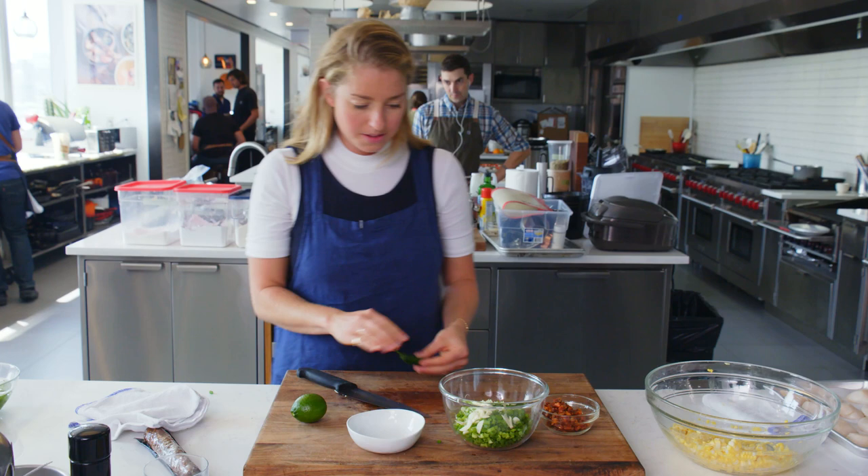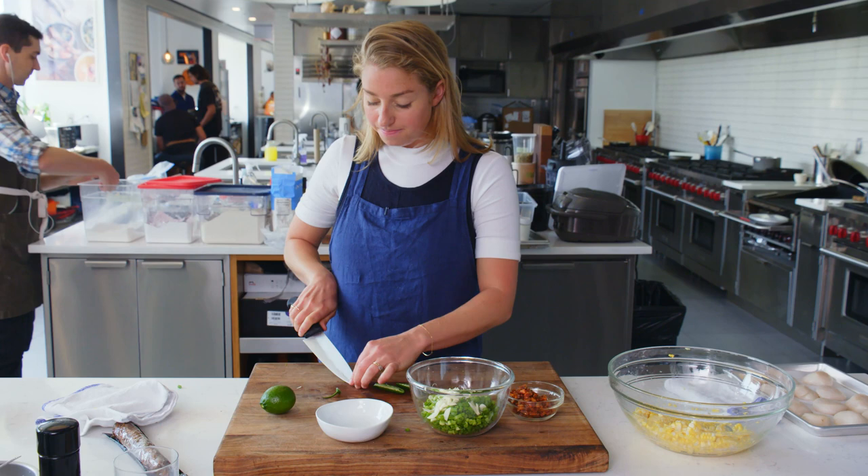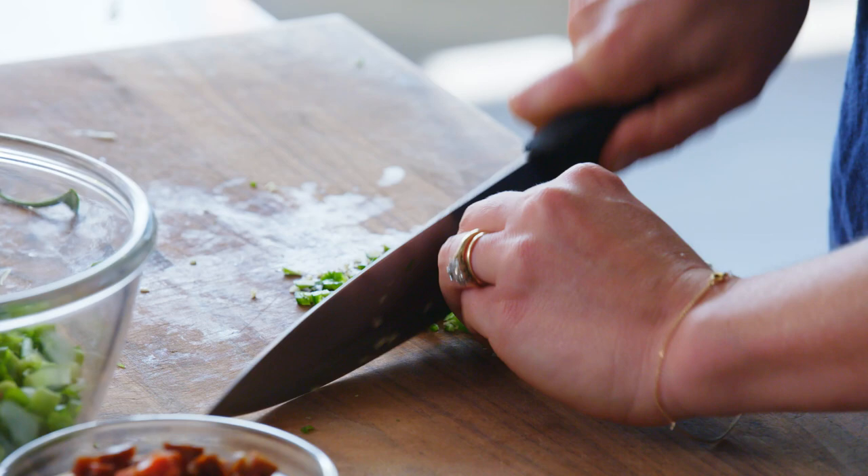One serrano pepper — these can be kind of spicy. I like to taste before I throw the whole thing in and just see how spicy we're really talking. And wait for it — it can grow. Not that spicy. So we'll put the whole serrano in.